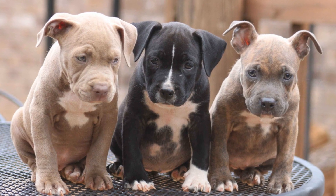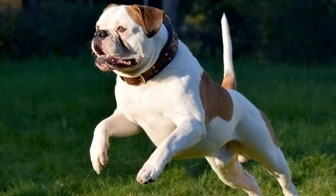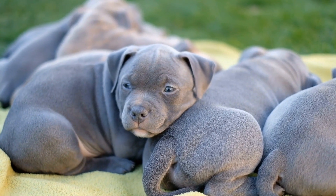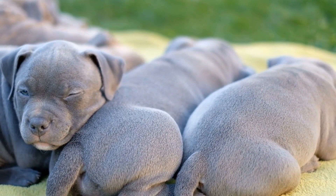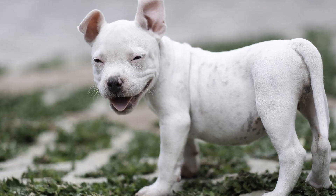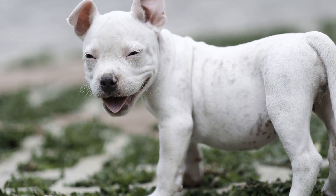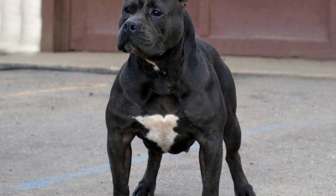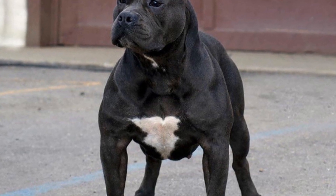How to Introduce a New American Bully to Your Home. Bringing a new pet into your home is an exciting and fulfilling experience. However, introducing a new furry family member to your existing pets can be a bit challenging, especially when it comes to a breed like the American Bully. This strong and confident breed requires a proper introduction to ensure a smooth transition and harmonious coexistence within your household. In this article, we will guide you through the process of introducing a new American Bully to your home, step by step.